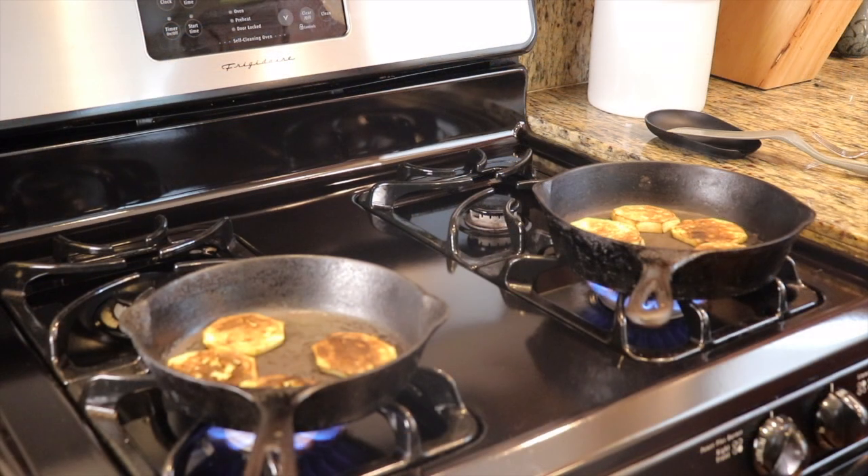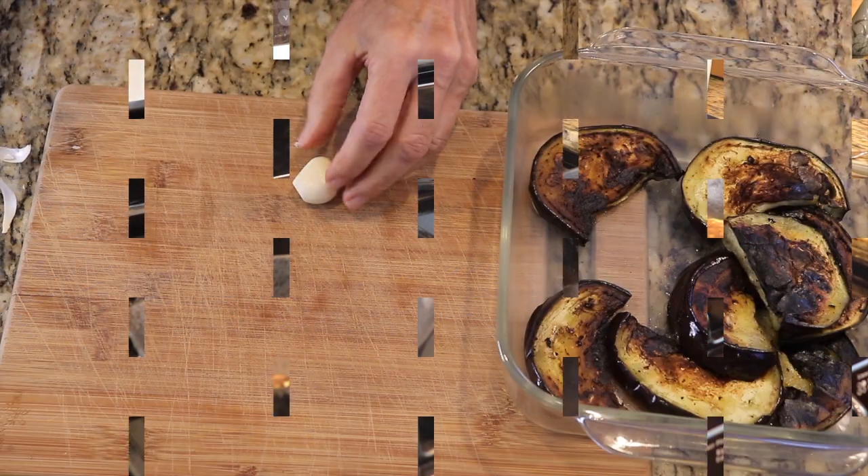Our slices of eggplant are ready to be grilled in a screaming hot, smoking cast iron pan. You can also use a grill pan, which leaves beautiful grill marks on the eggplant. I don't happen to have my grill pan handy, so I'm using a flat bottom cast iron pan.